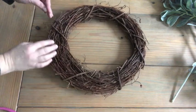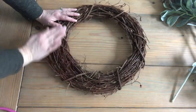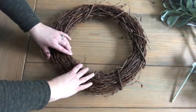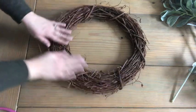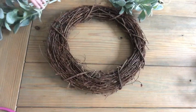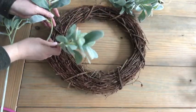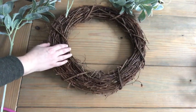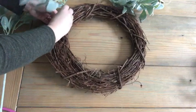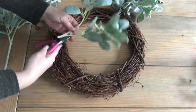The first thing you're going to want to do is figure out where you want your wreath — which part you want to decorate. This one's a little bit wider than the rest, so I wanted to decorate this part. Start out with your lamb's ear and just start putting it kind of where you want it. It's just too big, so we'll need to cut it.